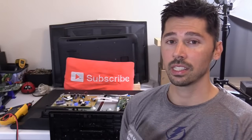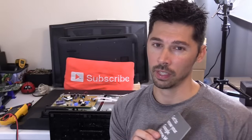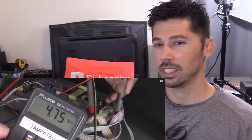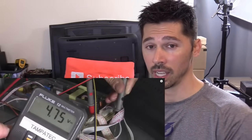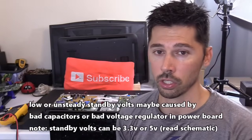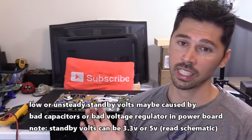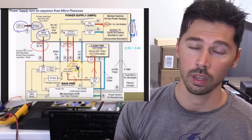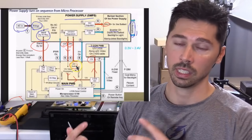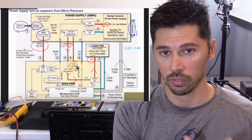In very rare cases, that standby light can illuminate with maybe four volts — enough to light the standby LED — but not enough to actually turn on the logic functions in the main logic board. So when you press the on button, that signal gets first sent to the main board, and then the CPU sends a signal back to the power board to turn on the high voltage.